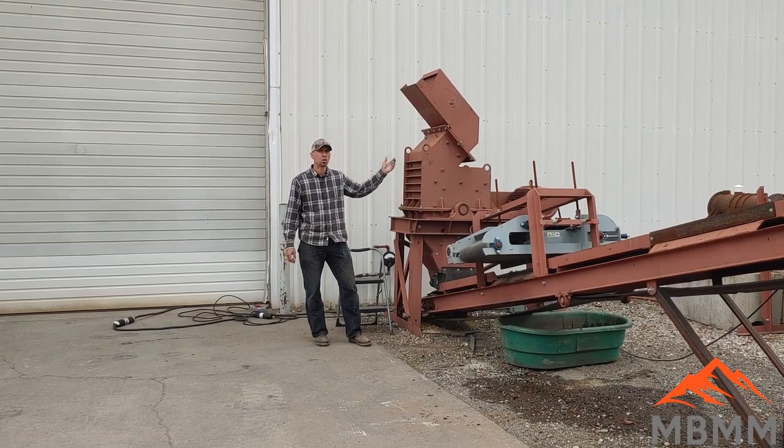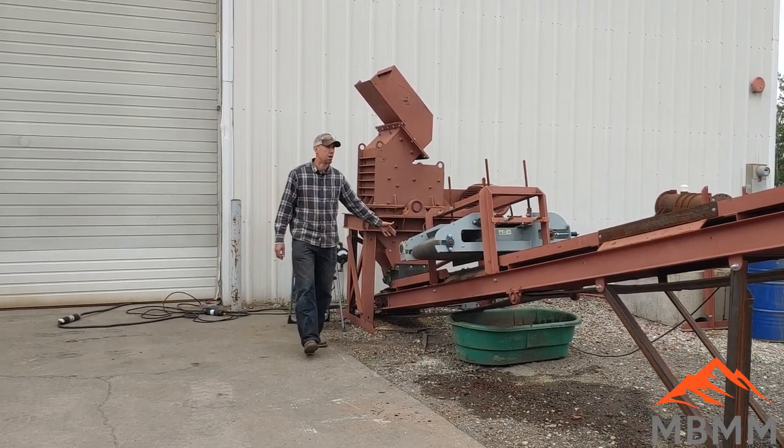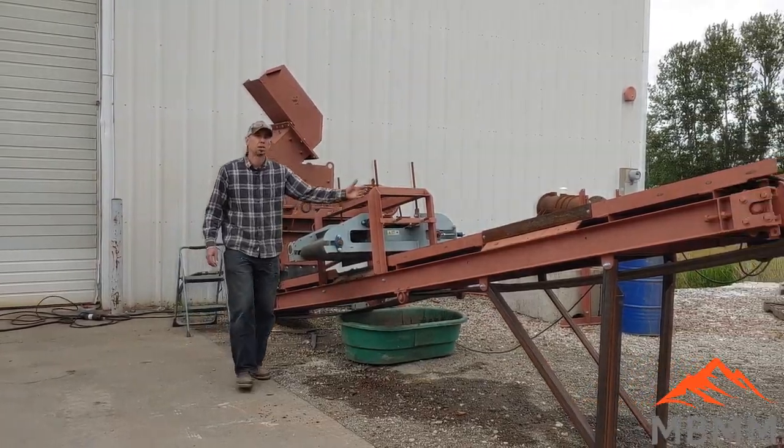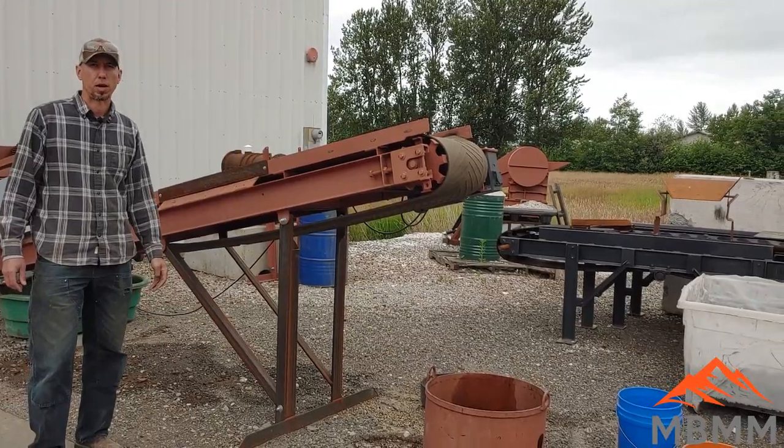Currently the hammer mill doesn't have any screen, so I'm going to put them in. They're going to fall down through, get bashed up, fall down onto this conveyor belt. The conveyor belt's going to take them all the way up here and into a bin, and we'll take a look at them once they're shredded through our hammer mill.